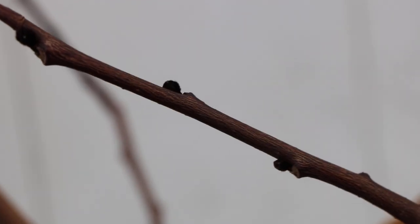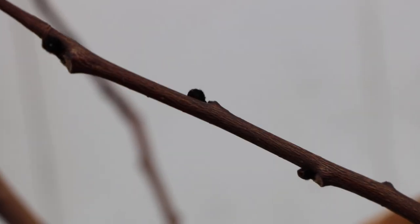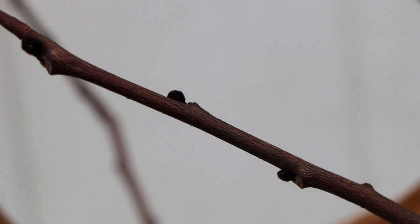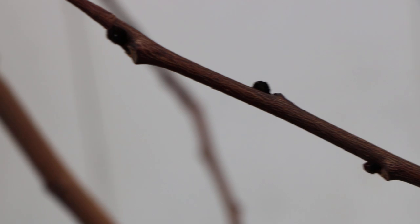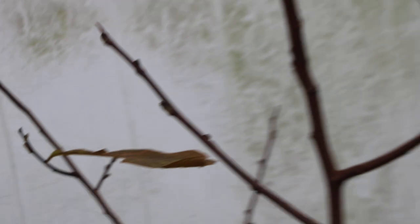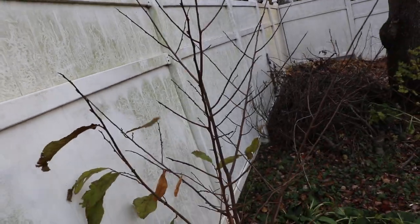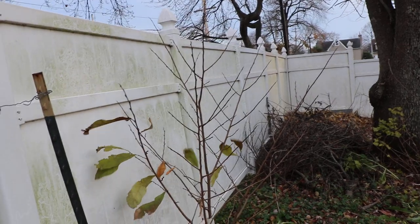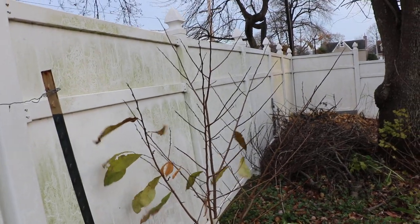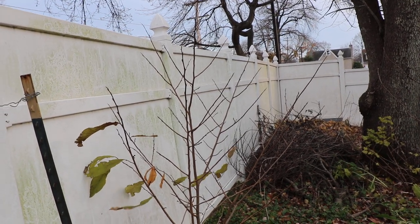You can see that these rounded buds are present along the branch — actually all along the trees. These represent the flowers for next year, so this means I should get a decent amount of fruit next season. You guys can observe this on your own trees too: the rounded buds are the flowers, and the pointier, slightly smaller buds are the ones that form new leaves and new branches.